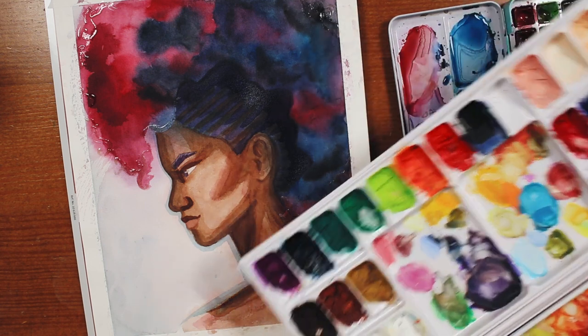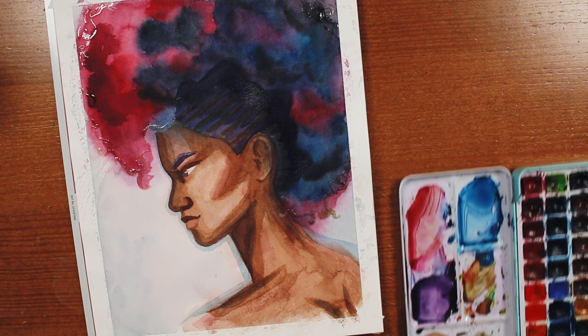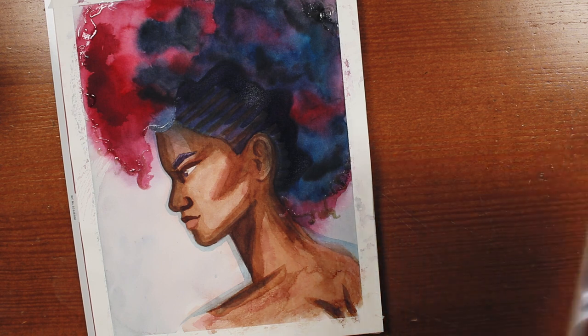So now I'm breaking out my gouache. I said I was gonna have a dabble and throw whatever I had at this, so that's what we're gonna do.